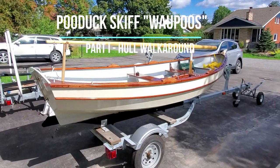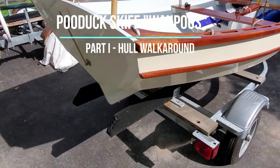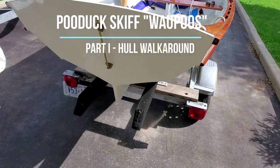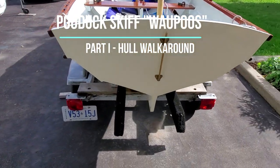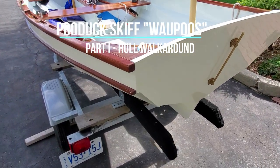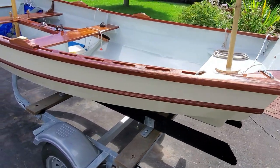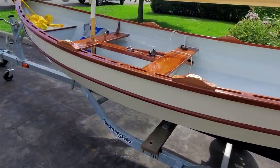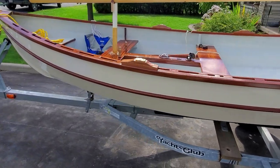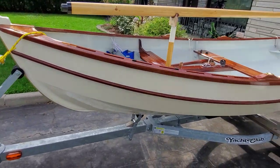I thought I'd do a short video showing the final product of a build I started last fall. This is now about a year in progress — I guess you could call this my COVID project. It's a Pooduck Skiff designed by Joel White, a slightly enlarged version of the Shellback Dinghy, which I have and love very much.